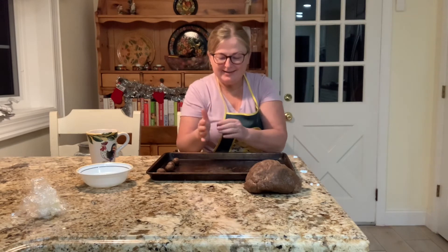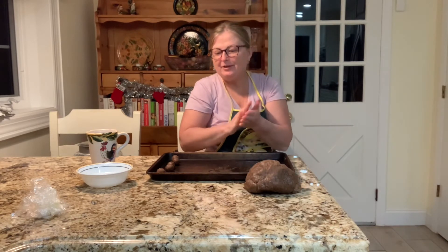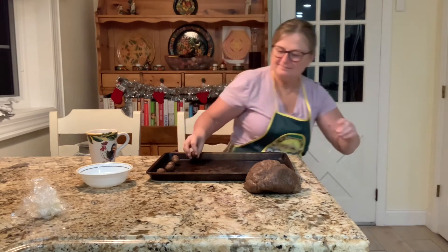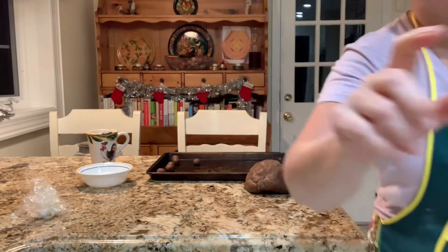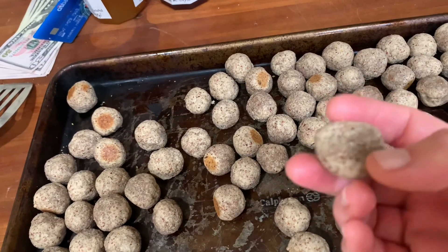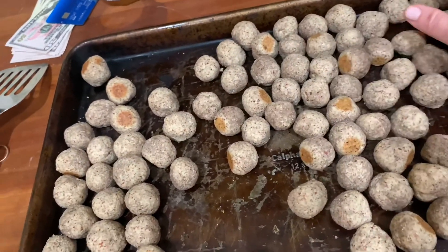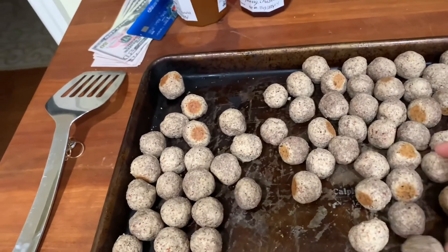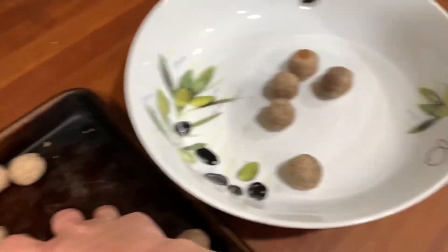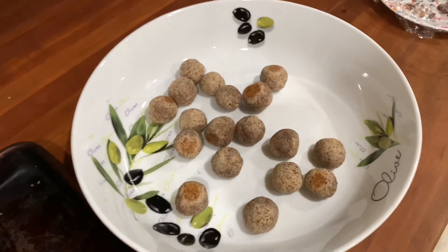Here they are. They have a little bit of crust on the outside, and inside they are pretty soft when they come out. I let them rest, then picked them up with a spatula. They're still warm to the touch and I'll transfer them to the bowl, where they'll wait to be put in the bags together with the other cookies.